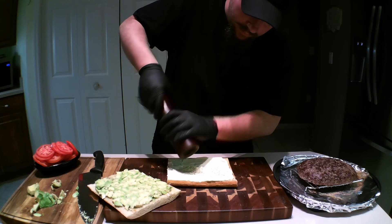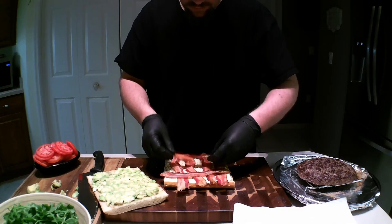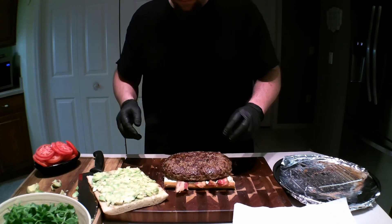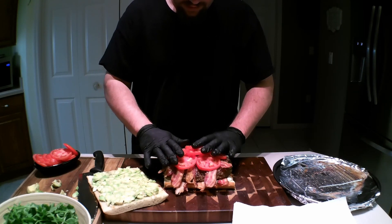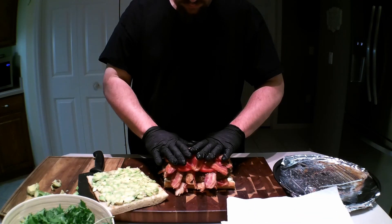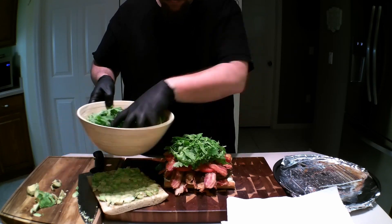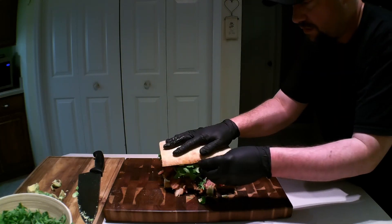Lots of fresh ground black pepper. A few strips of bacon on the bottom as well. Then the patty goes on. A little more bacon. A few slices of tomato. How about the rest of the bacon? Why not? For lettuce, I'm using arugula here — a big heap of it too. And then we cap it off with the top bun.